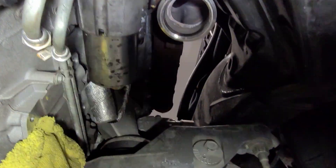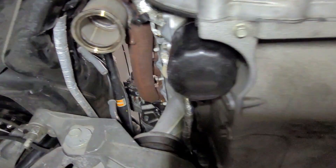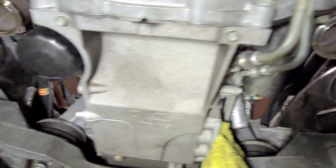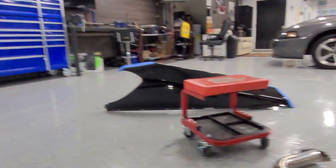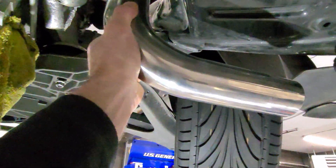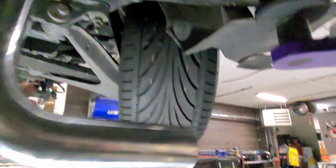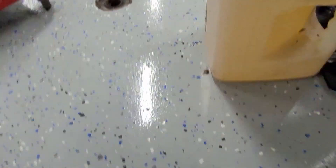Back on the Z06. Where we left off, we had just finished the manifolds. Now we've got V-bands welded on driver and passenger side LS3 manifolds. So now we can start building our hot side, more or less, over to the fenders where we're going to mount the turbos. So I think the next thing we need to do...